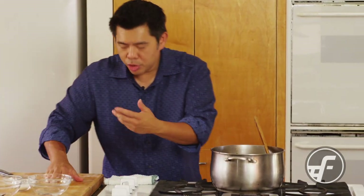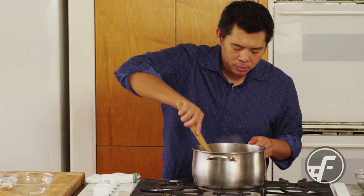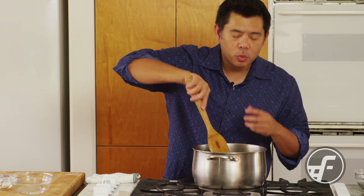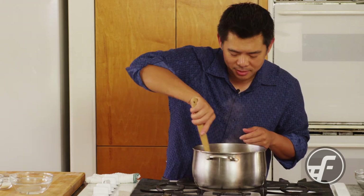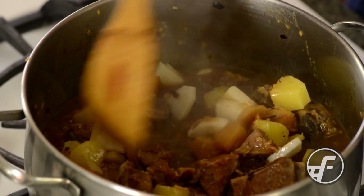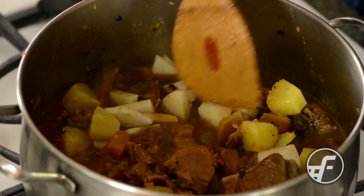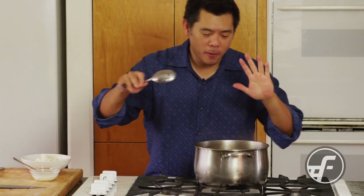I'll stir it up and let it cook for a few more minutes to allow the daikon to soften and its flavor to come out, and then we'll thicken it up and it'll be time to taste.